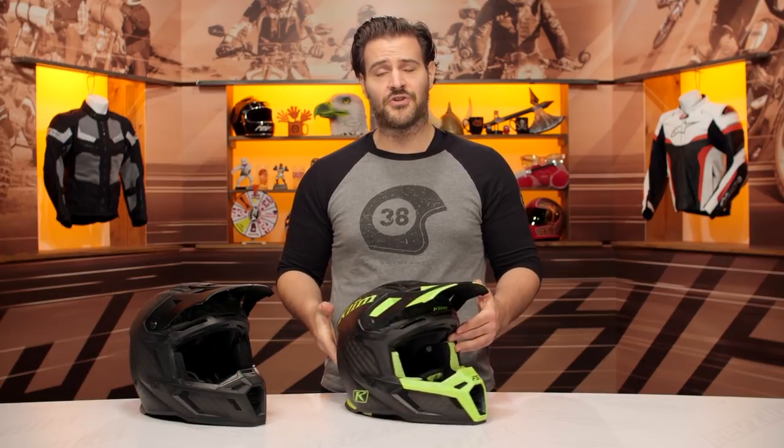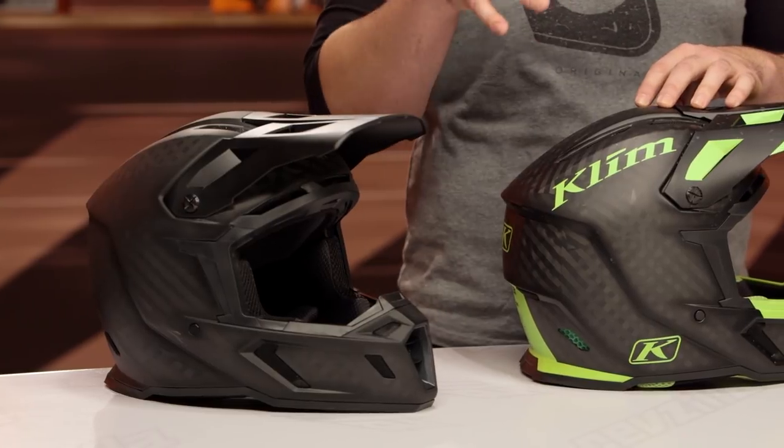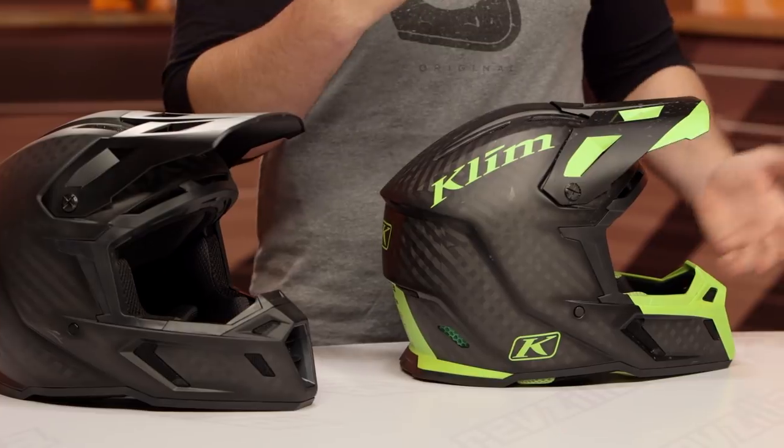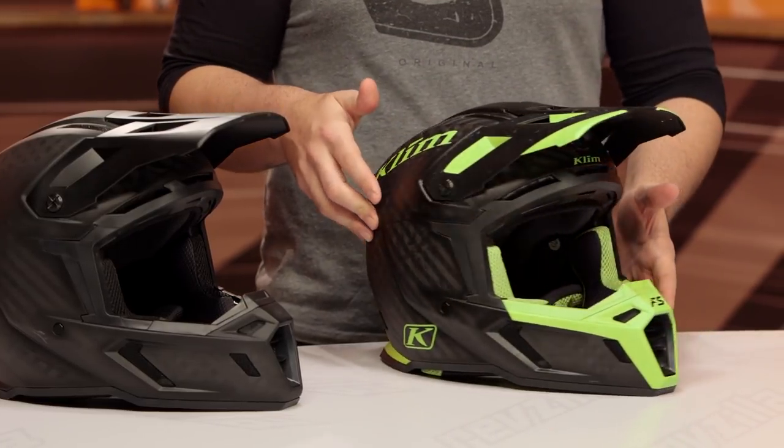The new Klim F5 helmet is available in two different versions. You're going to have the standard version, which is on my right-hand side, and you're going to have a Koroyd version, which is in front of me. Now this is going to be $650, which is a premium over the regular F5, and as we work through this video we're going to break down the differences that you're going to see throughout. The main difference up front is a new Koroyd material.